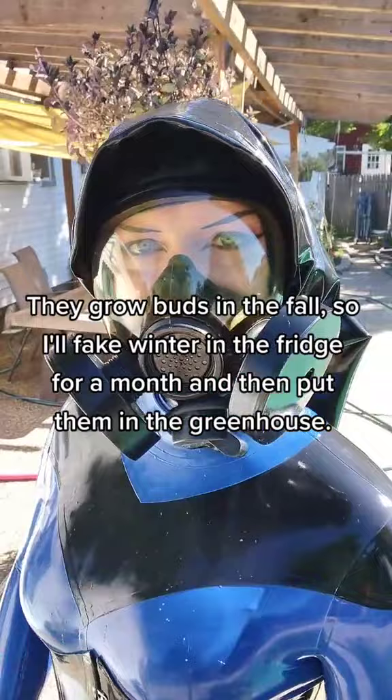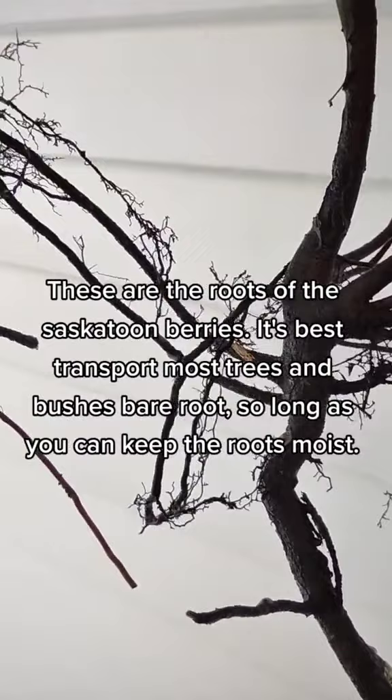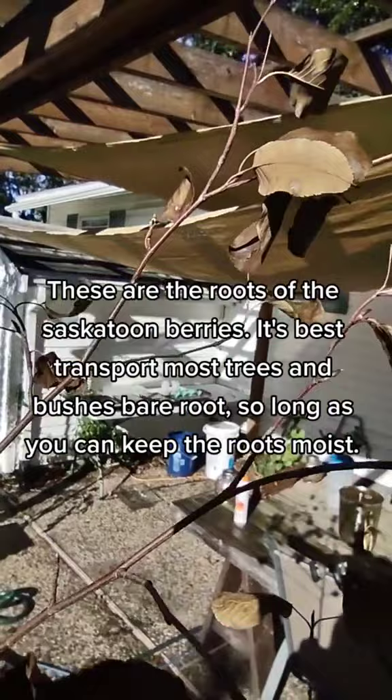These are the roots of the Saskatoon berries. It's best to transport most trees and bushes bare root, so long as you can keep the roots moist. These plants dried out a bit in transit and the leaves turned brown, but the buds look healthy.